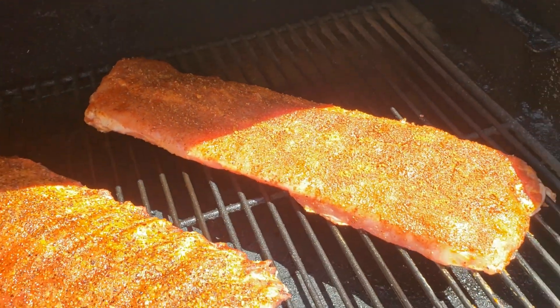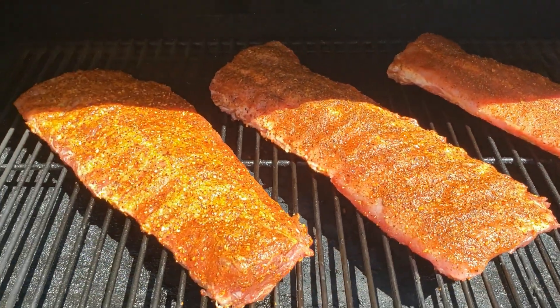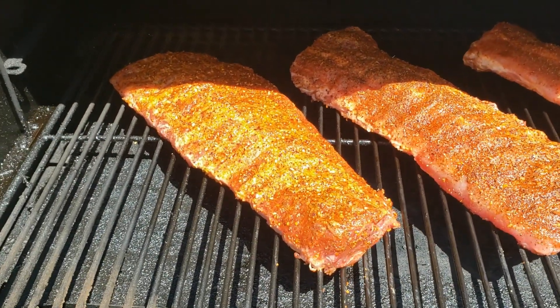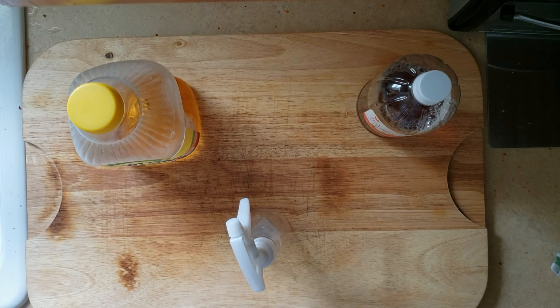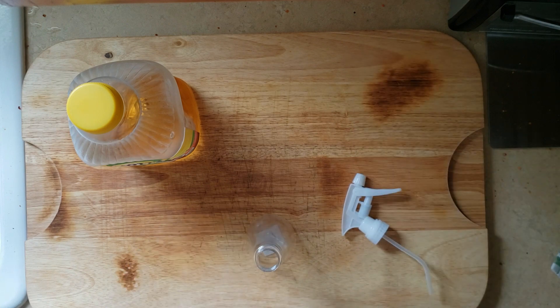Once we got them on here, every 30 to 45 minutes we are going to come back and spritz these ribs — we do want a good bark on them. To spritz, what I like to use is a 50/50 blend of apple cider vinegar and apple juice.